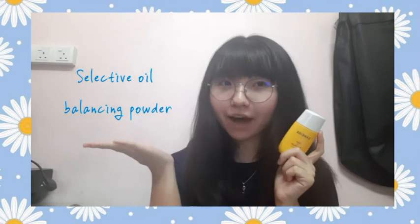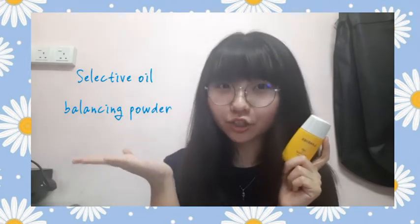So this is especially suitable for oily skin type people like me. And if you go and find out the ingredients, it contains mint water for skin soothing and selective oil balancing powder which provides effective oil moisture control.